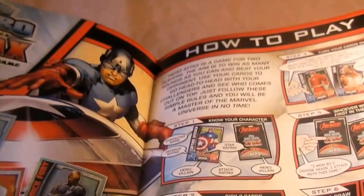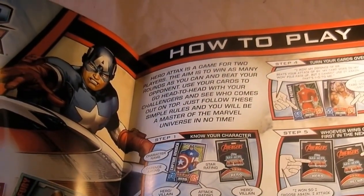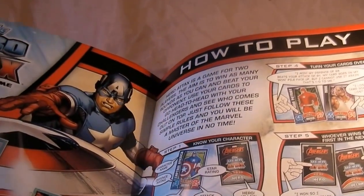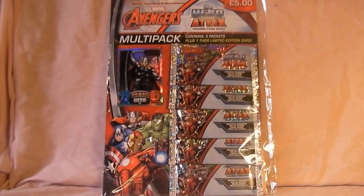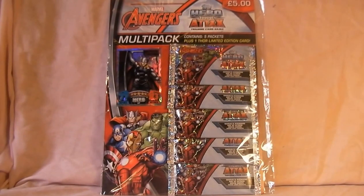When you open it out into the big page spread you get a list of all the cards, and this year they've actually put the numbers on the cards which is good — I'll show you in a minute. So that's the new binder for the year. I spotted it out of the corner of my eye in the shop — I bought it at Sainsbury's if you want to know.